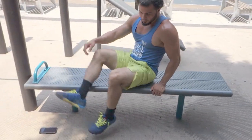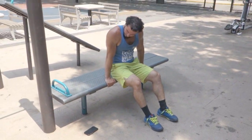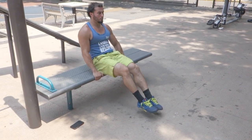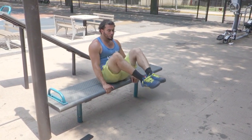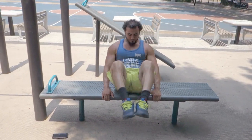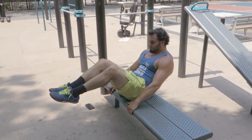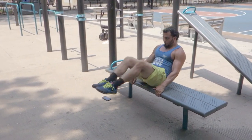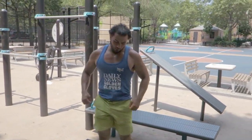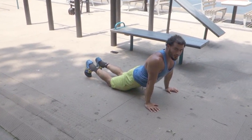Crunches. It's hot out today — about 90 degrees. 25 reps. Stretch it out, you've got to stretch it out. Make sure you stretch, don't cramp up.